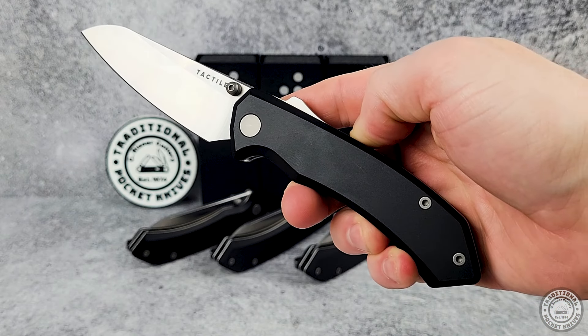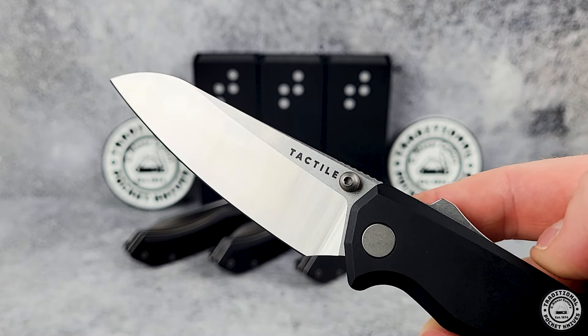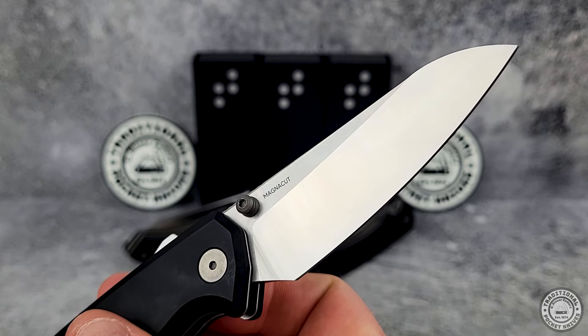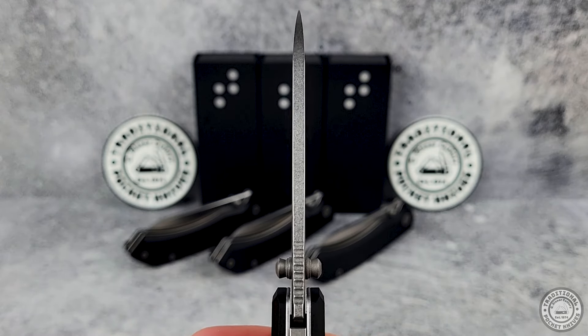Let's start at the blade, then we'll work our way back down the handle. Tactile is pretty well known for working with MagnaCut on their knives and this one is no exception. MagnaCut is pretty new, only coming out in 2021, and has been widely regarded as one of the best blade steels available today. What makes MagnaCut so special though?